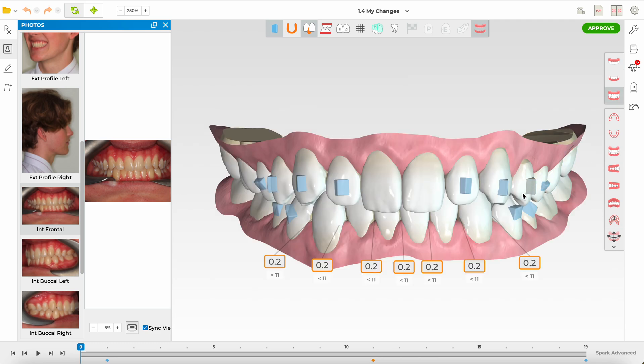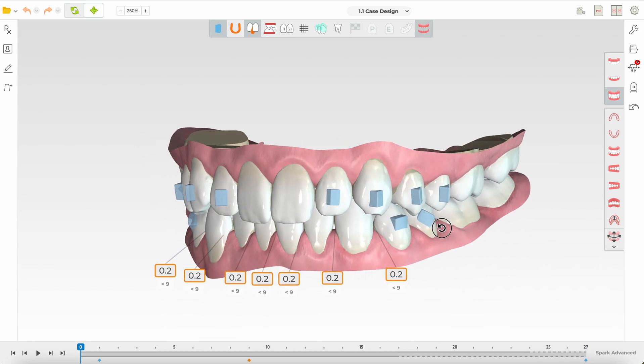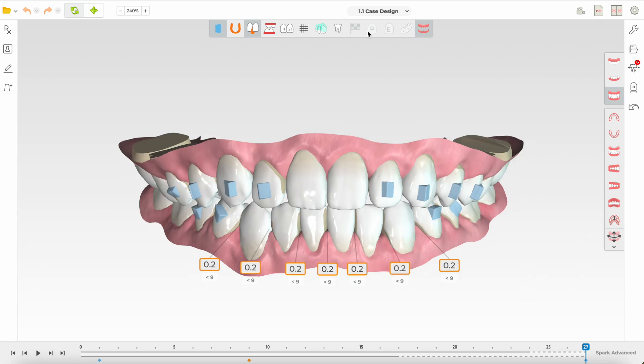This is a Spark setup and today I'm going to show what happened in this case. Looking at the very first case design, I must say this is not a technician issue — this is an issue where whoever prescribes can give very erroneous instructions that produce a really bad setup. This is a slam-dunk easy case; it's just mild alignment and you don't want to change anything in this patient's smile. But the first design came back with a lot of intrusion of the upper incisors.